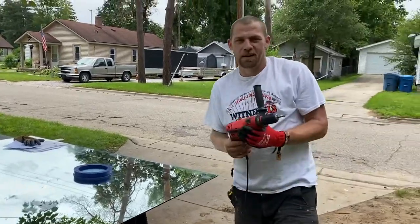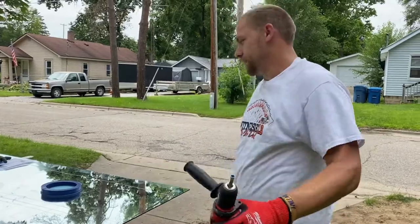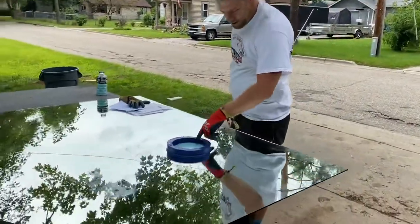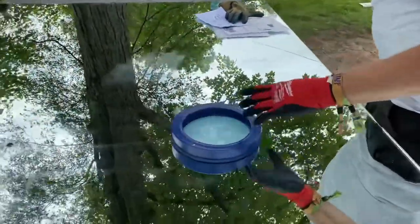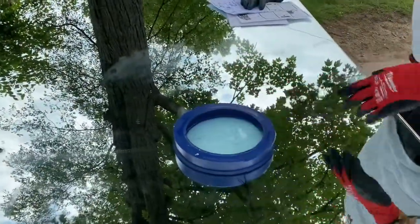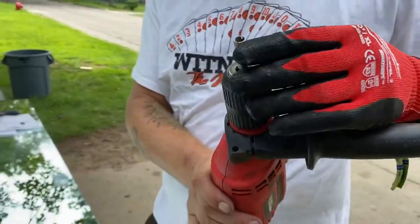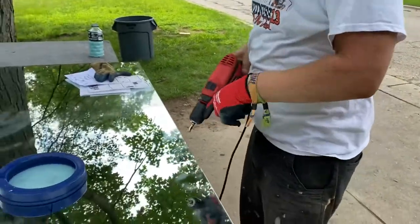Hi, it's Cody with ACL Glass and Mirror here to show you guys how to drill some mirrors. If you come in real close, you can see we got our marks laid out here, we got our o-ring holding our coolant in, and we got a diamond drill bit hole saw here.